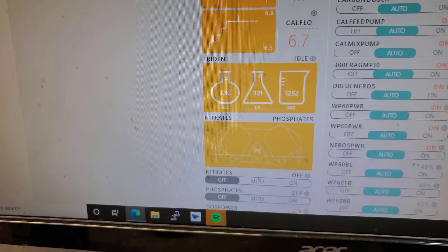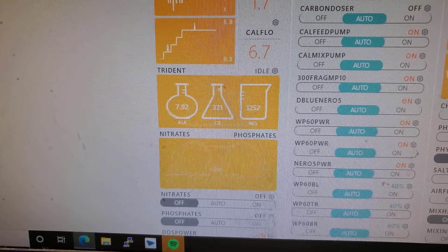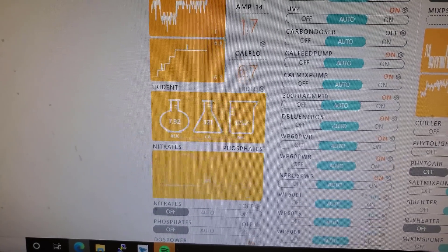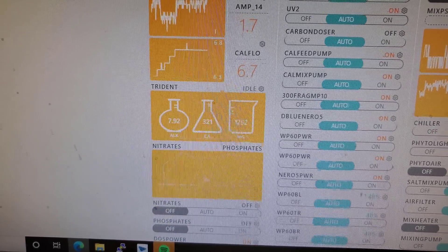I did recalibrate the Trident about a week ago when I changed out — when I switched out the reagents, I recalibrated it.